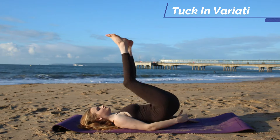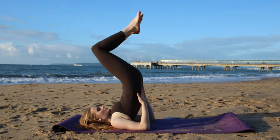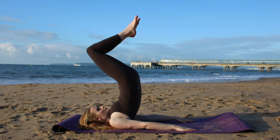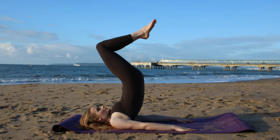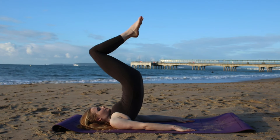Now meet me in a shoulder stand with your hands resting on your lower back. Squeeze the legs together and we're just going to draw both knees in towards the face. Really keep that core engaged. If you want to challenge your balance you can bring your hands down to the mat, or if this is too difficult for you come into a reverse tabletop and take a regular tuck in.